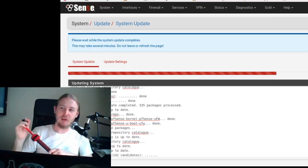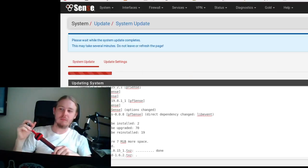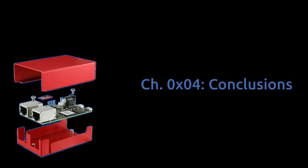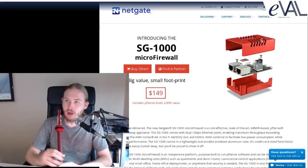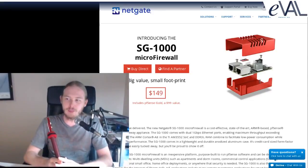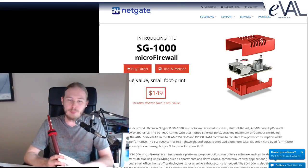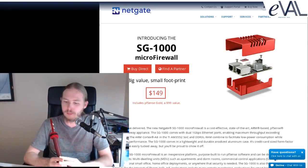It's a little sluggish performing system utilities like updates, but all in all not too bad. The SG-1000 firewall — this little $150 guy — has dual gigabit ports, but from the developers themselves they've had issues getting any more than 300 megabit. When I plugged it into my ARRIS cable modem — two of them actually, two different models — I would only get 10 megabits.